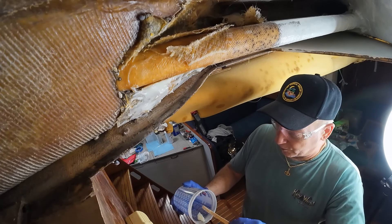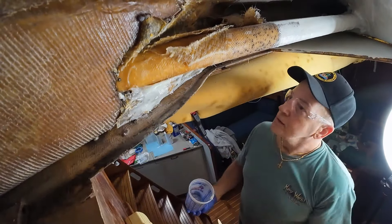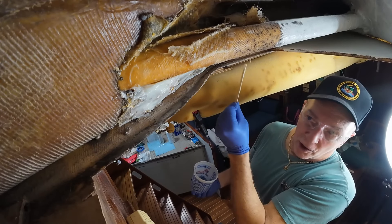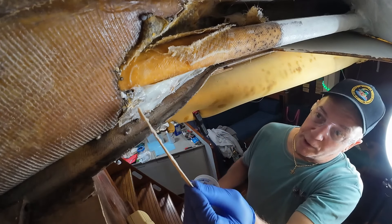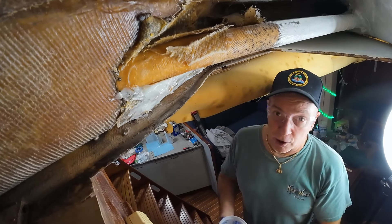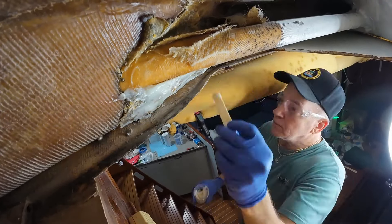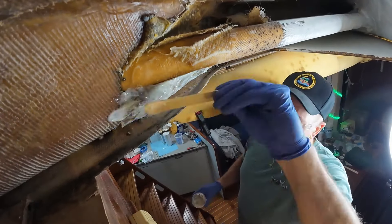We're just trying to get the epoxy down inside the little cracks and crevices — anywhere moisture could accumulate or find a pathway back in — to remove that possibility. We're hoping to smooth this up enough that we can put some fiberglass over it just to tie everything together. That was definitely not enough epoxy — only three pumps and it went fast. We're going to continue to do more batches, smooth it over, and fill in more here because this is a common area on the other side where we found leaks.